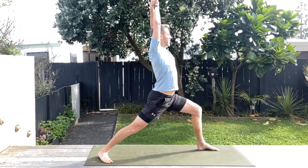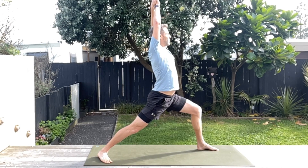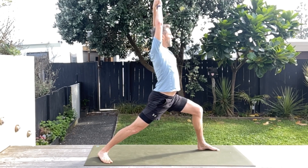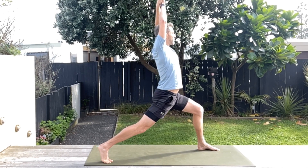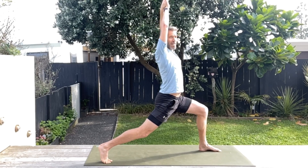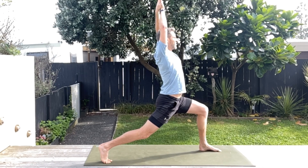Arms up and stretch forward — so we're going from a warrior two to a warrior one. Just holding here for a little bit, a few nice deep breaths. Then that back foot, we're going to rotate up onto the ball of the foot and just try and stretch a little bit deeper if you can into this lovely lunge stretch.